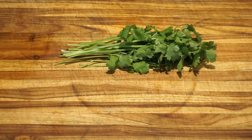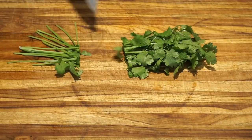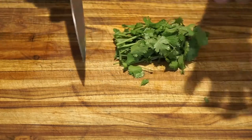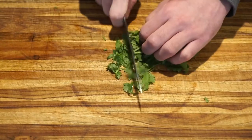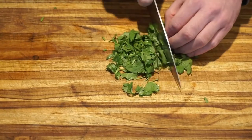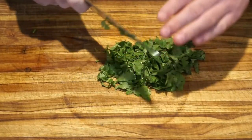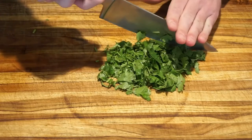Cilantro can be found in bunches at the store. For this guacamole recipe, you will only need about 20 cilantro stems. Cut the stems in half, then chop the leaves and stems. Then we will go back and finely chop the cilantro by rocking the knife across the cilantro.